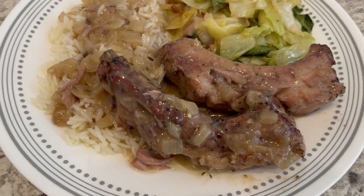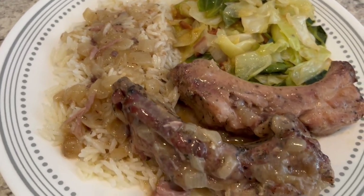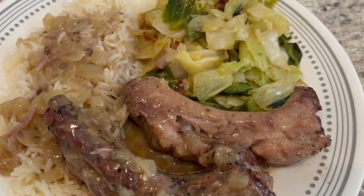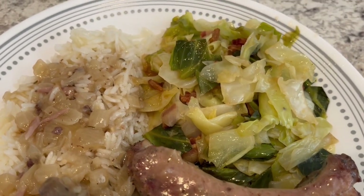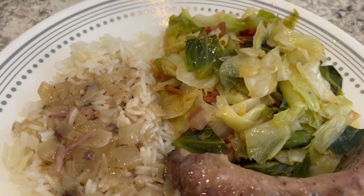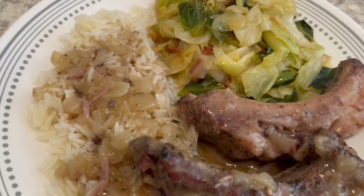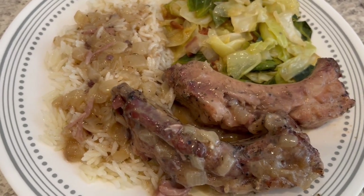Here's our dinner — I baked the ribs for three hours and they are tender with great flavor. I'm glad I thickened up that gravy because it really would have been too loose, so you may need to thicken yours too if you like it thicker. The secret to the cabbage is not adding any water — the cabbage will make more than enough water on its own. I'm serving it all over some white rice.